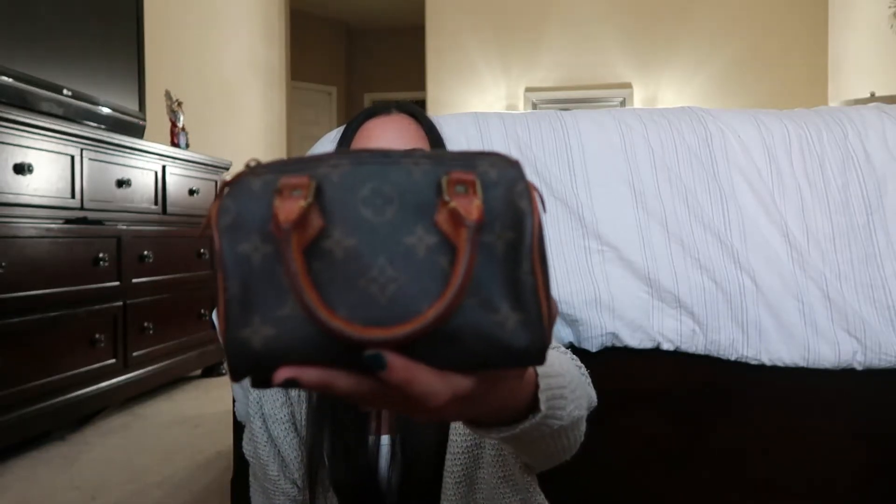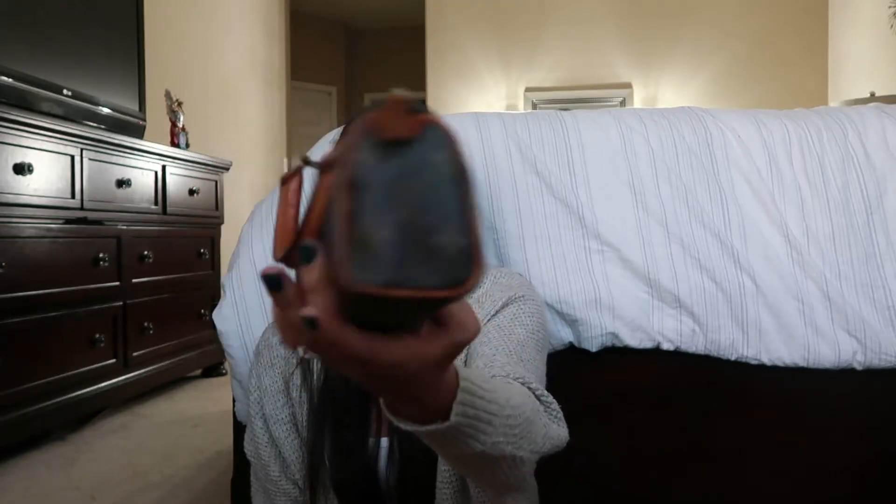Thanks for tuning in today. I wanted to show you guys my new little vintage mini Louis Vuitton bag that I bought. She looks like that, and I just wanted to show you what fits in here and how I wear it. Let's get to it.